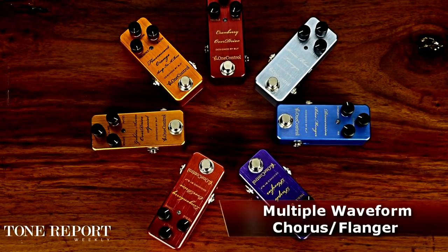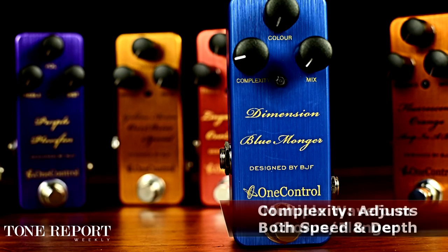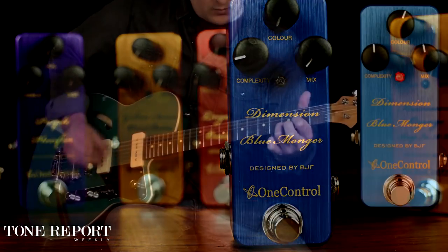The Dimension Blue Monger was designed as a hybrid chorus and flanger. With one turn of the complexity knob, you can adjust both the rate and depth simultaneously for watery modulation that paints your tone in three dimensions.